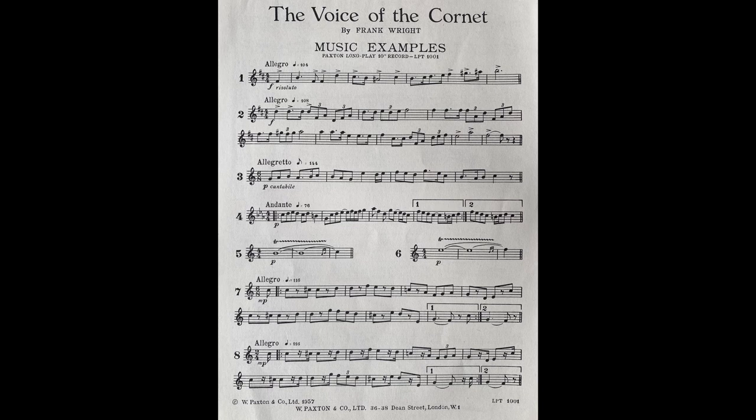The tongue is to a brass instrument what a bow is to a violin, and like a bow it can be used in many different ways. Notes can be struck really hard or gently caressed according to the character of the music. Trills are sometimes badly played because the player himself doesn't listen carefully enough and allows the notes to become irregular. Sometimes even the intonation suffers.